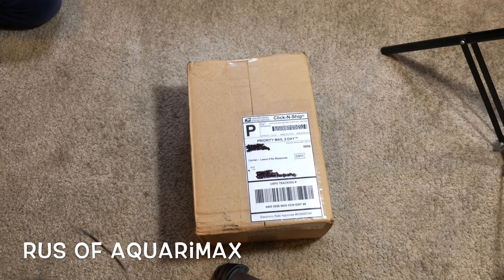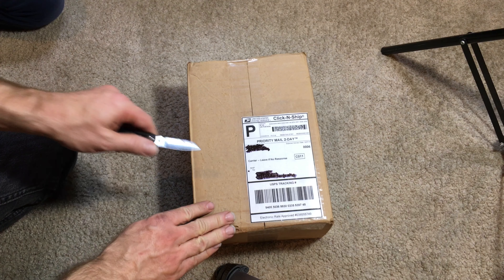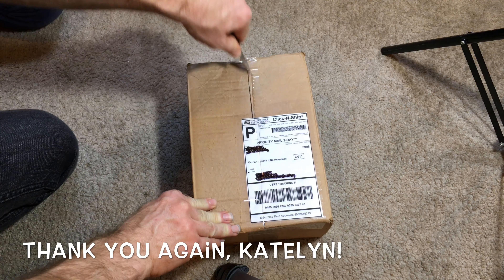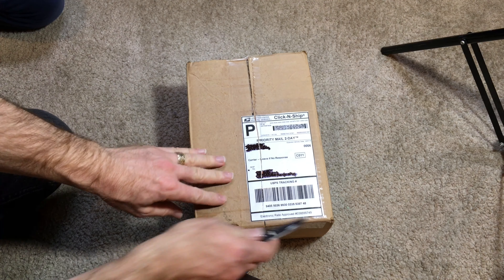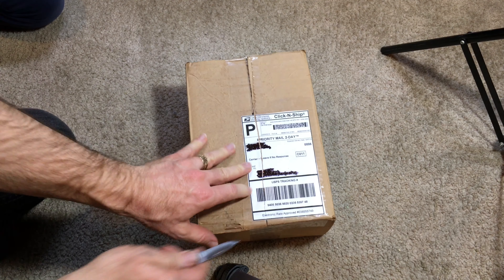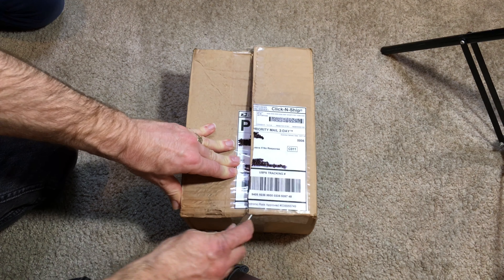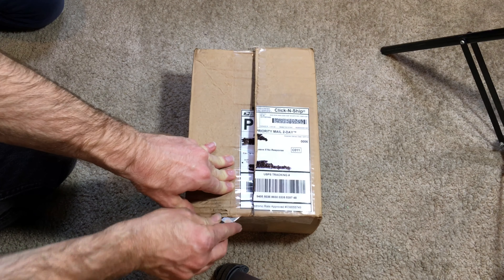Hello everyone, Russ of AquariumX here. Today's unboxing is thanks to Caitlin, a biologist who was rescuing some little critters that were going to get squished on the sidewalk. Seasonally they show up in her area, and she figured rather than have them get squished on the sidewalk, she'd send them to me. Sounds like a good idea.